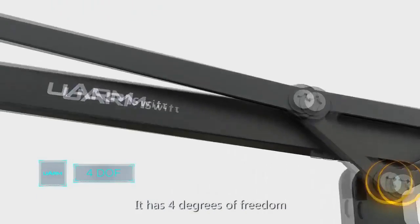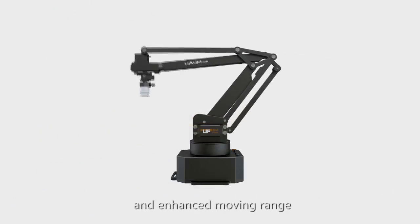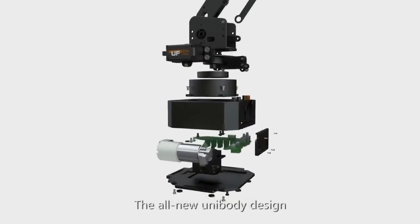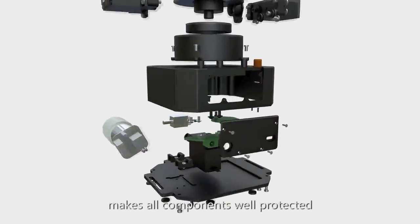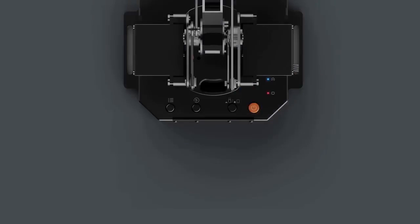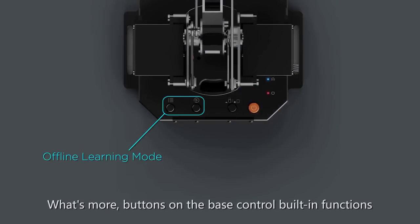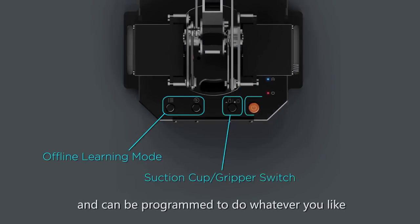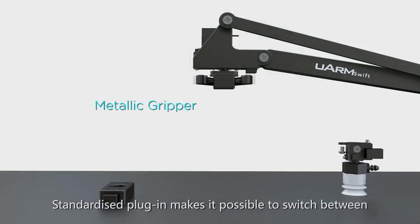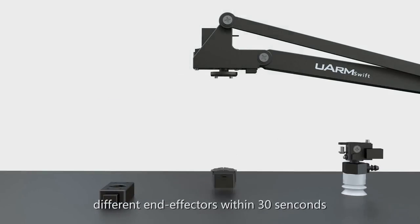It has four degrees of freedom and an enhanced moving range. The all-new unibody design makes all components well protected and no wiring is required. Buttons on the base control built-in functions and can be programmed to do whatever you like. Standardized plug-in makes it possible to switch between different end effectors within 30 seconds.